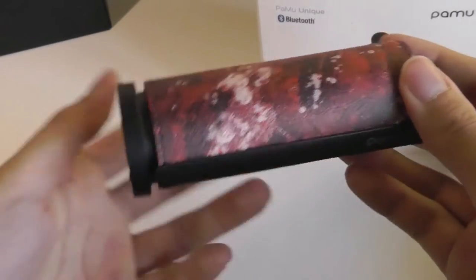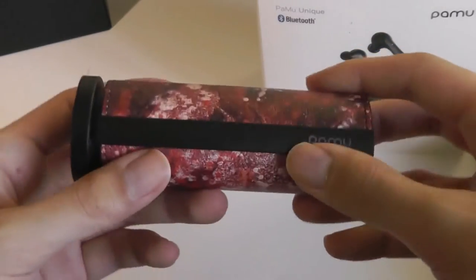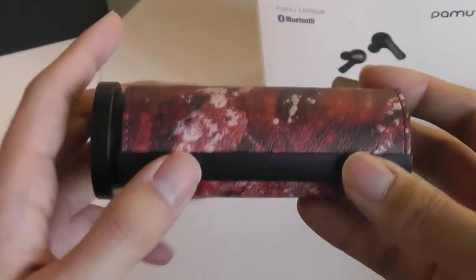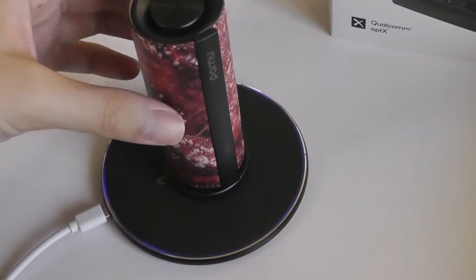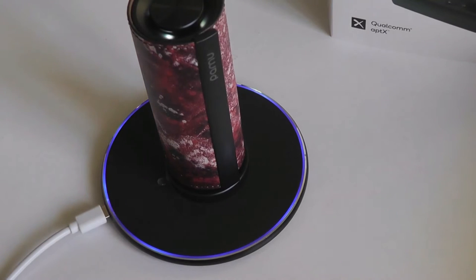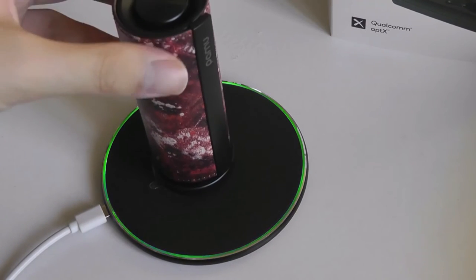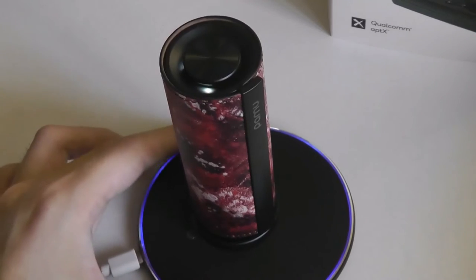Now for the modular Qi charging mat — you're able to just attach it onto the end and it sits pretty nicely onto the overall shape without getting in the way of accessing the buds. You can just pop this onto a charging pad and see that the charging begins automatically. Pulling it away, the charging stops, so it works quite well. There are LED lights on top that also indicate the charging case is being topped up.